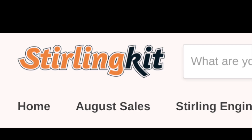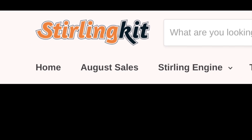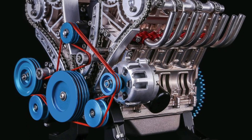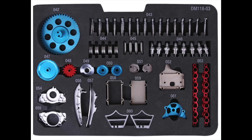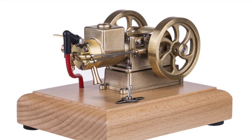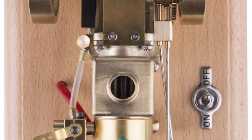They wrote to me and said, would I like to choose an engine from their extensive range? They make some cool models — look at this one! And I chose this retro looking 4-stroke 1.6cc gasoline petrol engine.